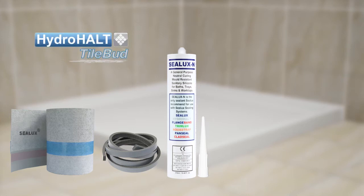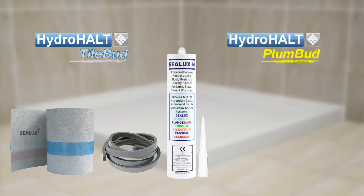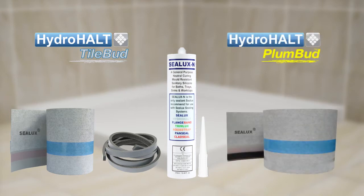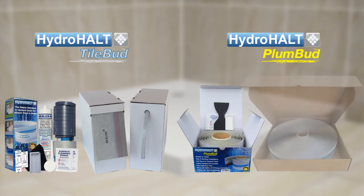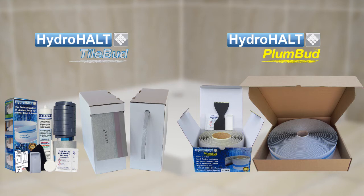In the Tilebud version of HydroHalt these three key components are supplied loose. In the Plumbud version of HydroHalt the Sealux strip is supplied with the backer rod attached. Tilebud can be installed during or after the installation of receptors with or without integral tiling upstands attached. Plumbud is specifically designed to be installed during the installation of receptors without integral tiling upstands attached. Both versions are available in short roll installation kits and in longer, more cost-effective trade roll format for repeat users.